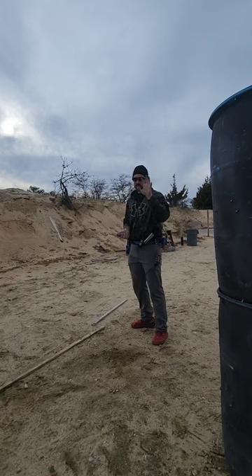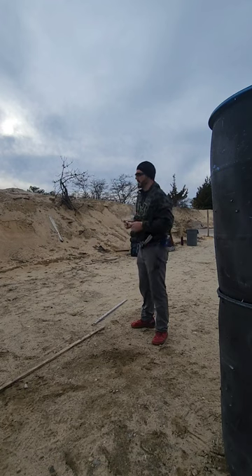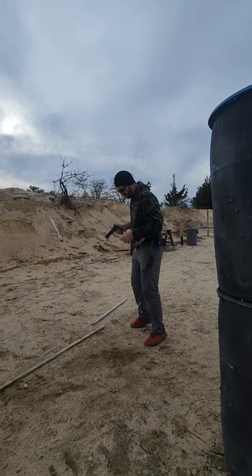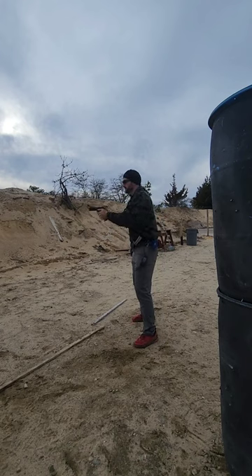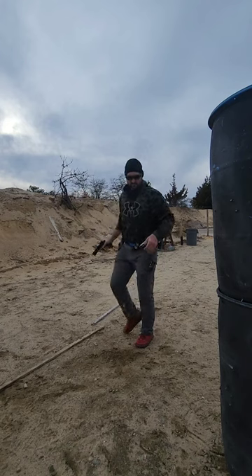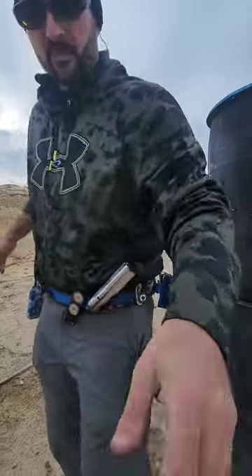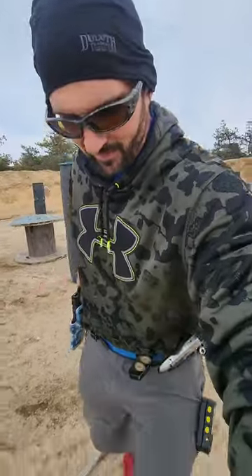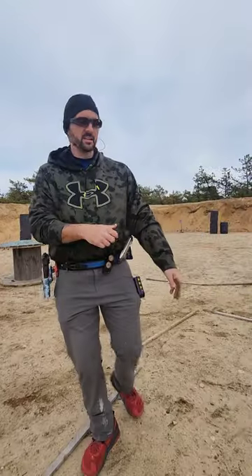The support hand is what does most of the work. So don't try this at home, but watch this. If I get a grip here — bring this over here so you guys can see.